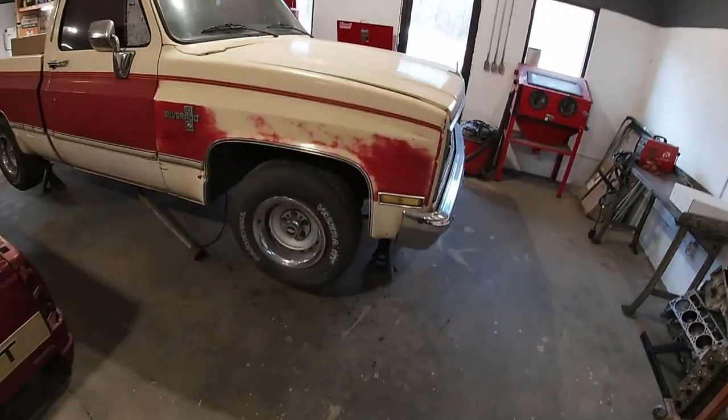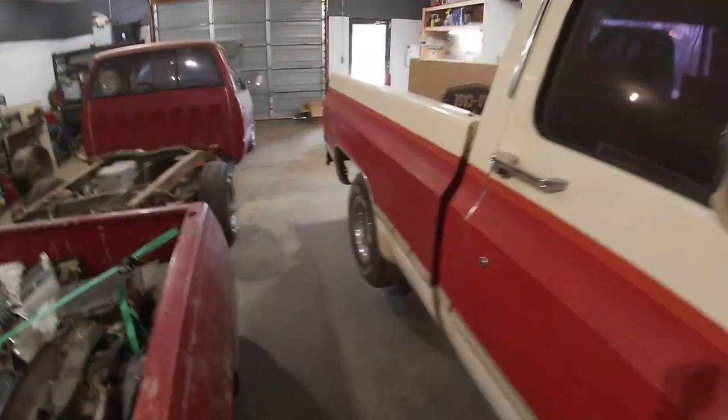Welcome to Harman Garage, I'm Aaron. It's a cold day here in Alabama and I need to get motivated so I can warm up by getting some work done. As I told you at the end of the last video, we're gonna continue lowering Cherry Pie. The front end's all done — if you haven't seen that, go back and check it out. Now it's time to get on the back.